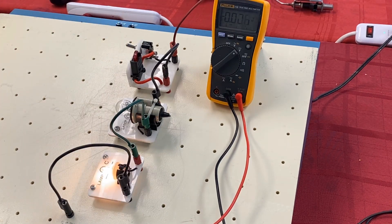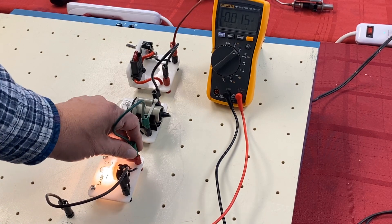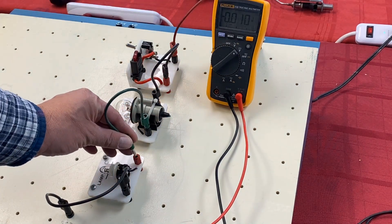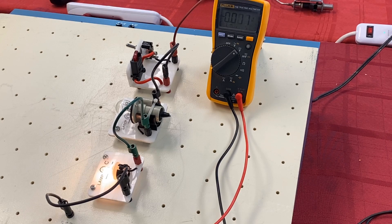Let's hit the switch — tada! There's no trickery here. The marker light is on, and if we bypass the marker light and go around it, you can see the tail light does work. But when in series with the marker light, only the marker light is on.